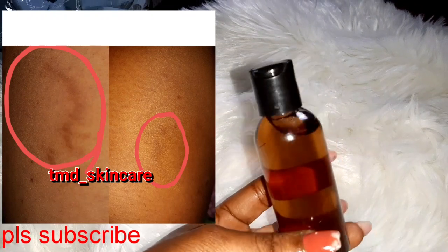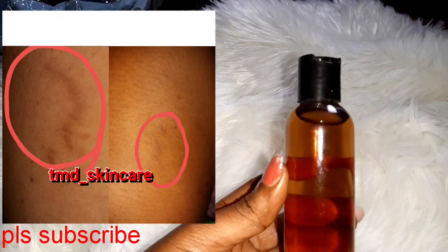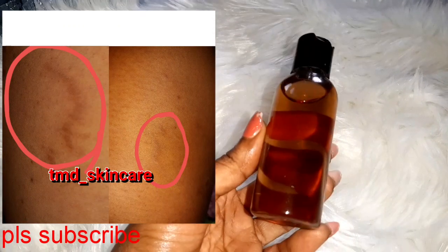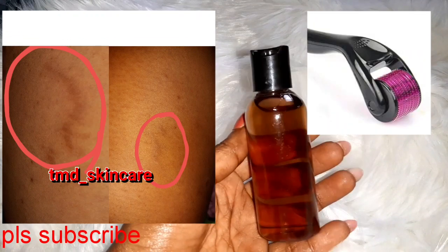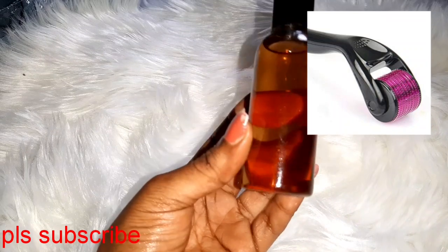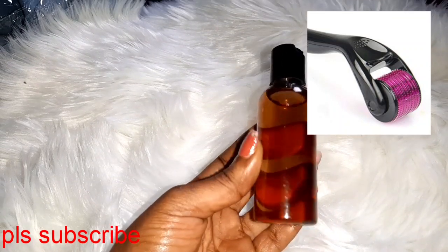If you've seen this video now, I've already released it and it's already out for purchase. If you want it, I'm going to put my contact on the screen — you can contact me. It's very affordable, it comes in different sizes, and you can also repackage it yourself if you're into creams.